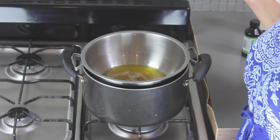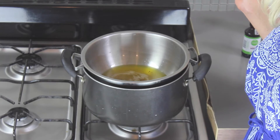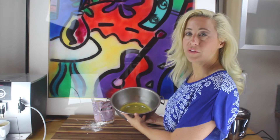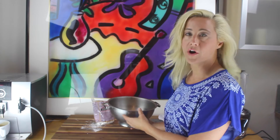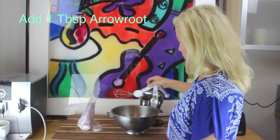Once it's all melted, go ahead and put it in the freezer for about 20 minutes. What you're looking for is that it just starts to coagulate — it's still oily but it's just started to harden around the edges. It might take anywhere from 20 to 40 minutes depending on how cold your freezer is.